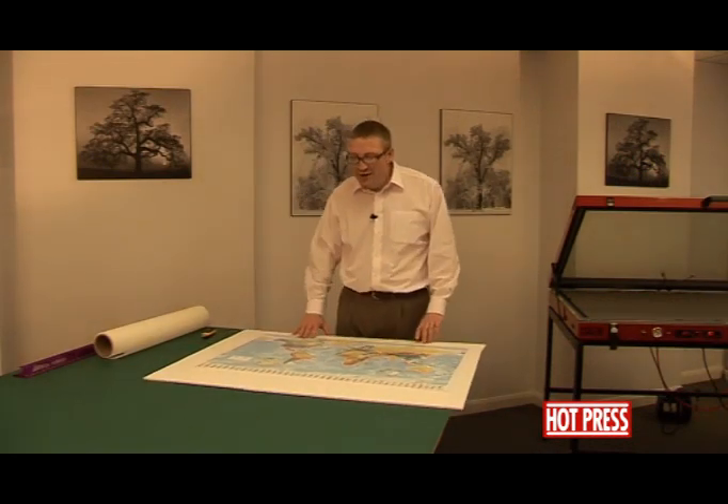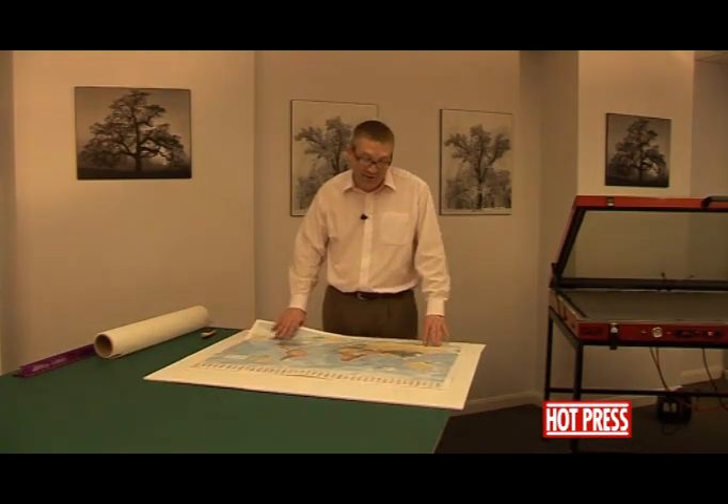We'd now like to show you how to dry mount this map, for instance, or any other poster or photograph down onto some foam-centered board.